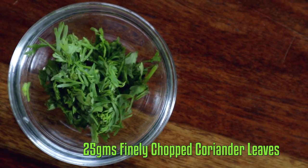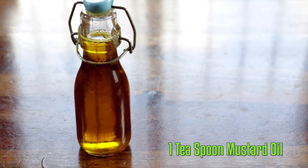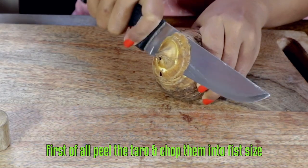Finely chopped fresh chillies, mustard oil, and salt. First of all, peel the taro and chop them into fist size.